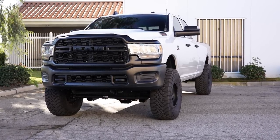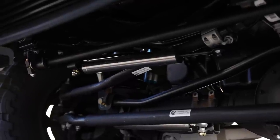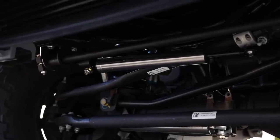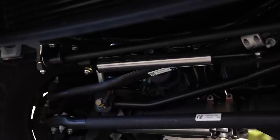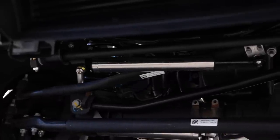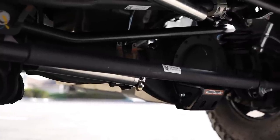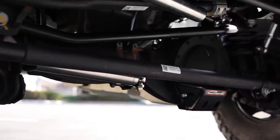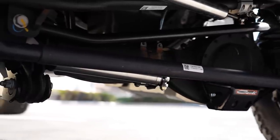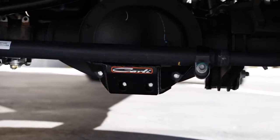He also opted for Carli's high and low mount steering stabilizers. These drastically reduce what you feel in the steering wheel from the tires. This truck runs very heavy, very large tires, and without these stabilizers the steering would be bouncing all over the place off-road. Combined, the high-mount and low-mount stabilizers make the driving experience much more pleasant, especially on long off-road trips.